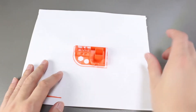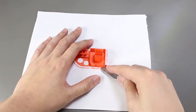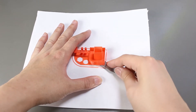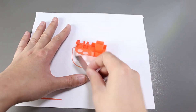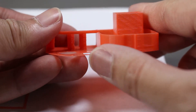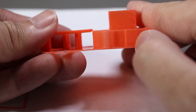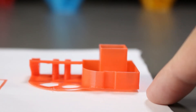Now let's remove it. It's actually relatively easy to remove it with the print removal knife. It does look like a really nice print when we first look at it. The only drawback is the uneven surface on the bottom — we can see it right here.